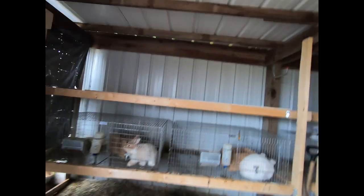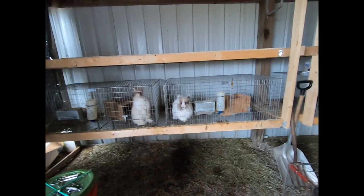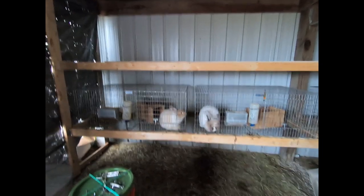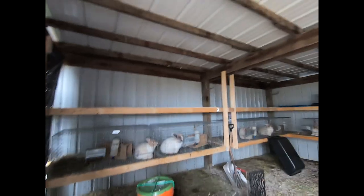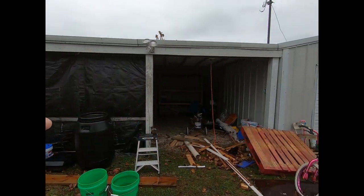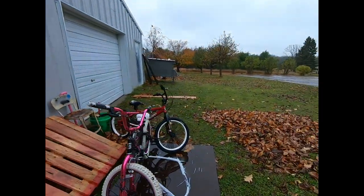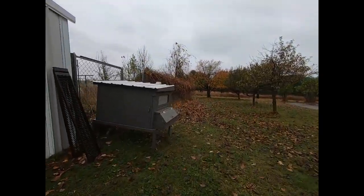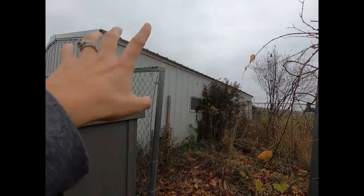Make sure you hit subscribe and press the bell so you always get notified when our videos come up. Right now we have all of our rabbits in wire pens — there are two different size wire pens. The rabbitry is quite full with bunnies, and this is typically about the most I would want. This is a garage with a lean-to, and inside covered up you have the bunnies. Originally we thought we were going to build the rabbitry off the side here and suspend the cages.